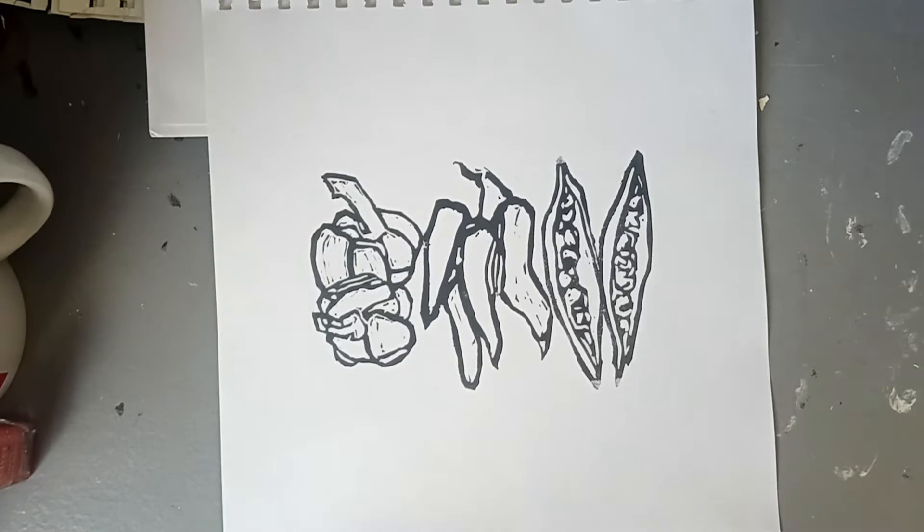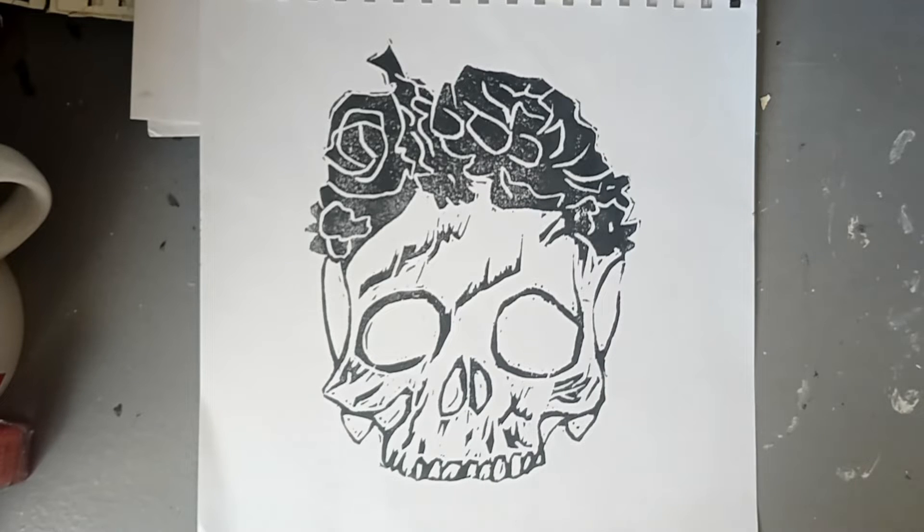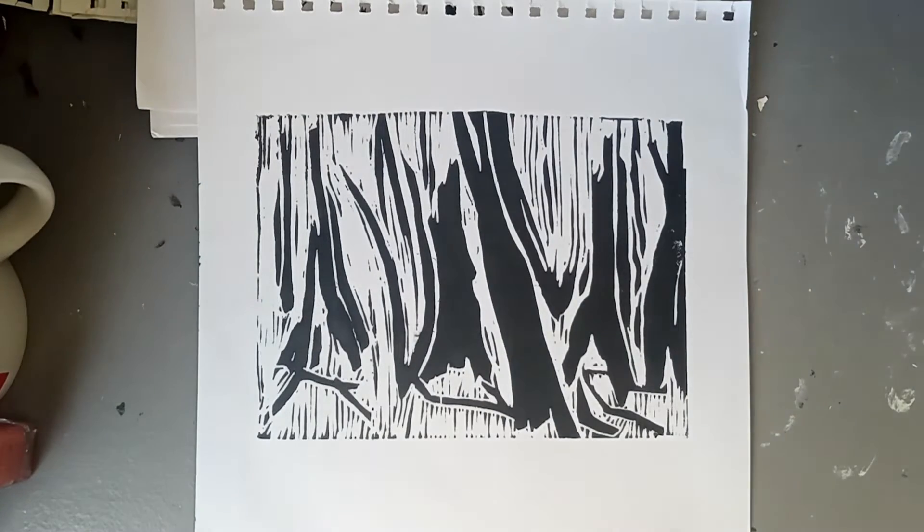This is a flowery skull — my sister asked me to do a commission for it, I made a print, and I thought it looked cool so I kept it. Believe it or not, people do like skulls. My sister absolutely loves black, so it's perfect for anyone who likes skulls as a print, or just something a bit spooky or not-so-fluffy for Christmas.